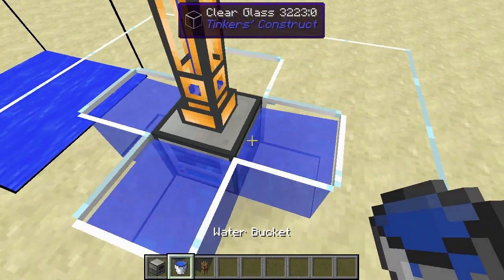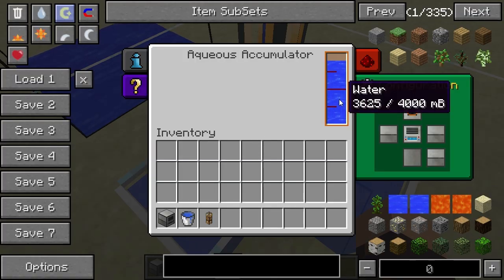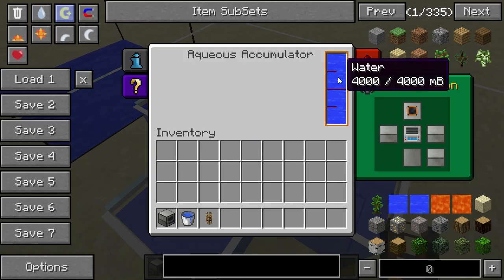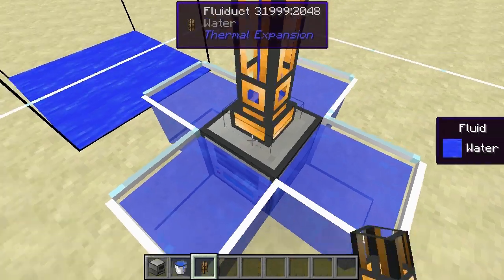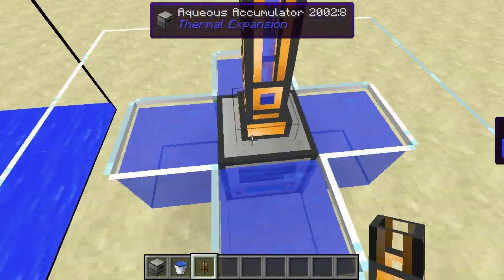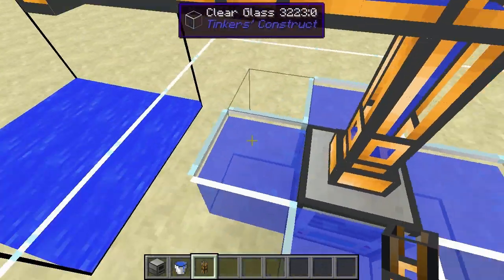Now you can surround it with more than two water blocks, but this will not make it gather water any faster as far as I'm aware. It's gathering water faster than it's flowing out, but you can't speed it up by having more than two blocks of water around it.